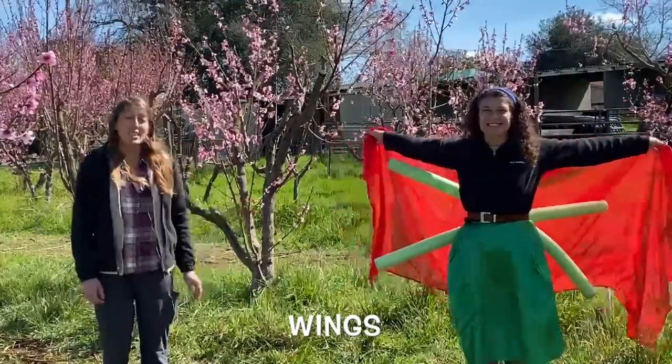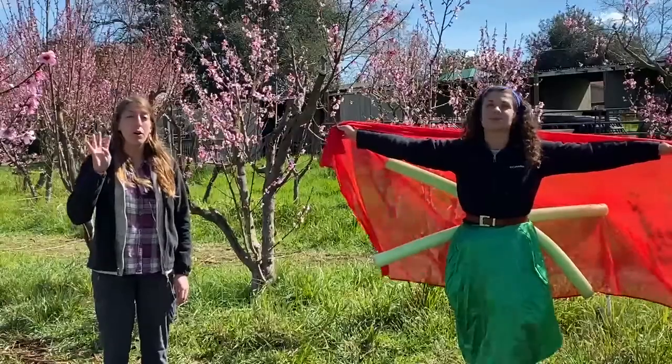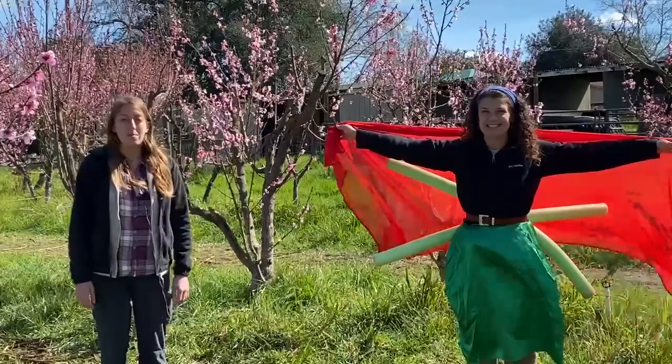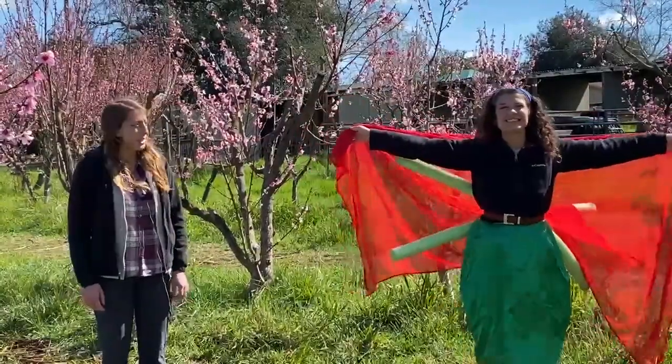Insects can have no wings, they can have two wings like Lacey here, or they can have four wings. And I think you know what those wings help them do — helps them fly around, get to different flowers and different places.